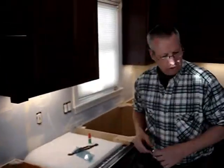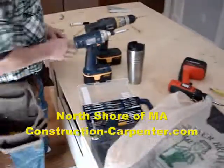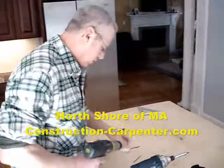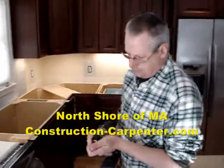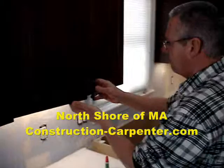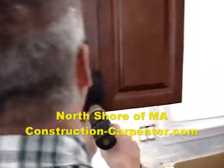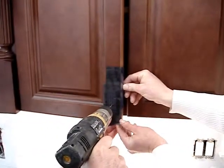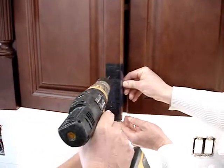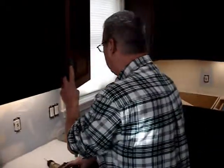I'm going to drill a small pilot hole first to make sure that we line them up perfectly. If you had two guys working on this project, you could have one guy doing the small pilot hole and another guy right behind drilling the actual hole for the handle itself.